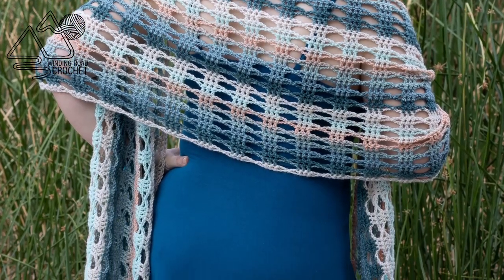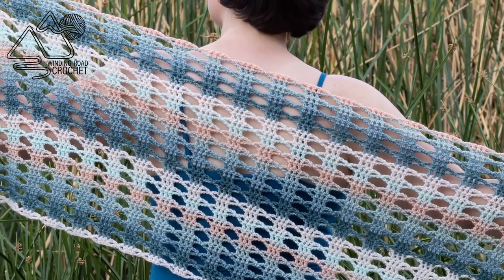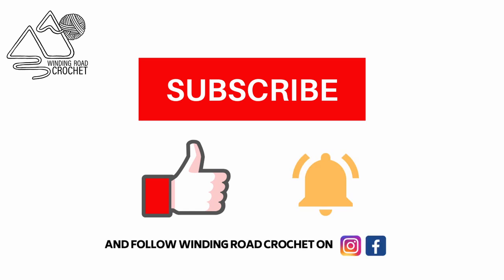Hello Happy Crocheters! This is Lindsay from WindingRowCrochet.com and today I'm going to show you how to make this really pretty lace shawl. If you like this tutorial make sure to like, subscribe, hit the notification bell. You can also follow me on Instagram and Facebook.